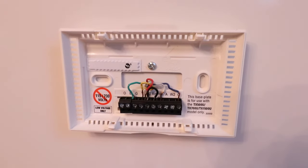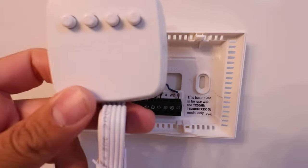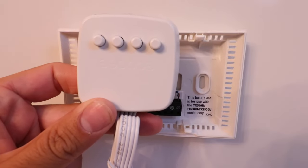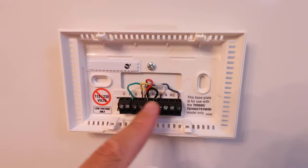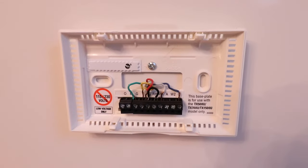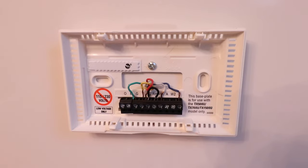It's important to note that the Ecobee Smart Thermostat Enhanced does require a common wire, or the use of the common wire adapter, which is provided with the thermostat. If you don't have a common wire, you'll need to install the adapter down in your HVAC system where these wires are connected. Since we have a common wire, we don't need to install the common wire adapter.